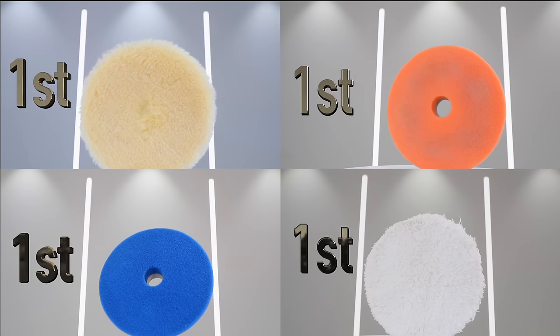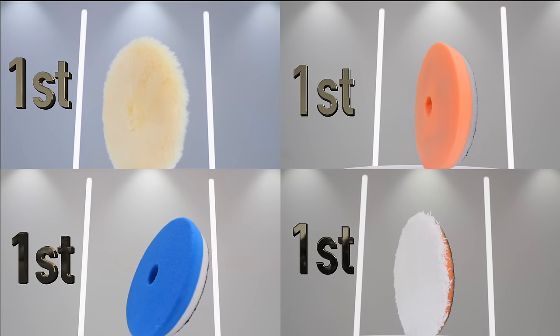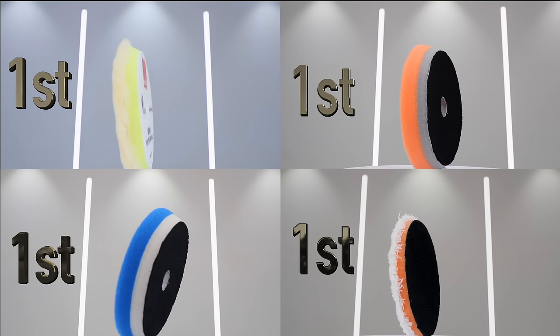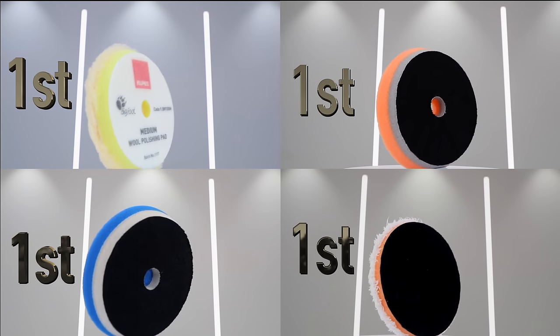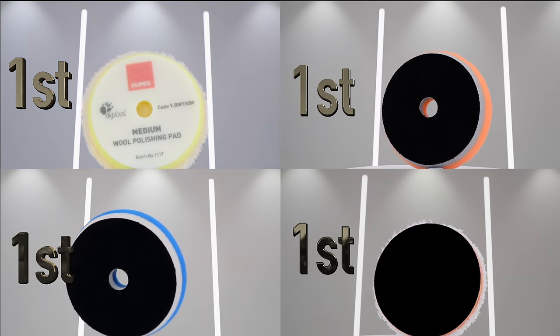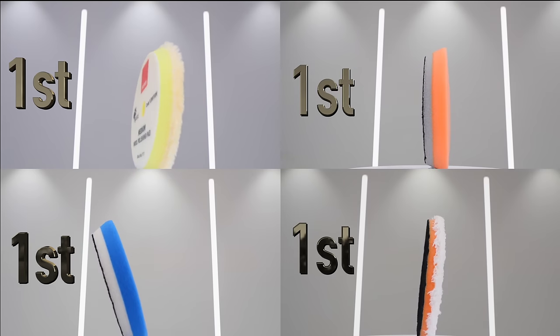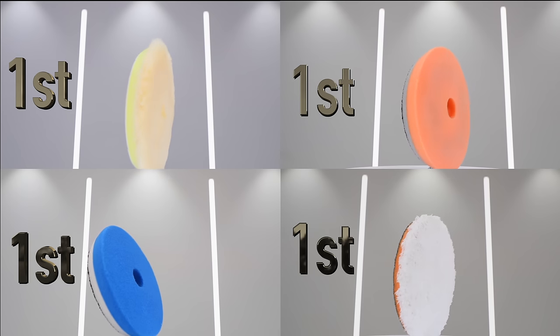Now there are many more great pads out there that weren't part of this review, as this video was really about showing the pads that I personally use and have great success with. But in any case, I really hope you guys enjoyed and found this video useful. Please share this video, like, comment and subscribe to this channel to show your support for this content, and I'll see you guys soon.